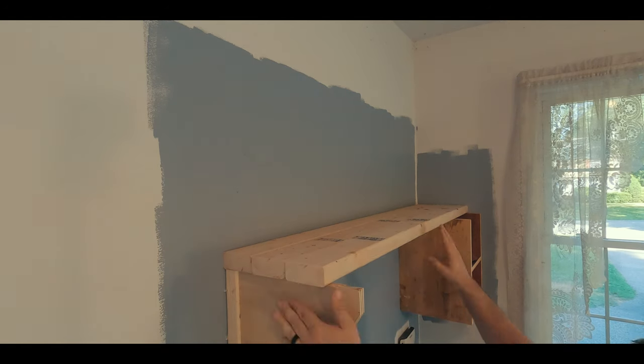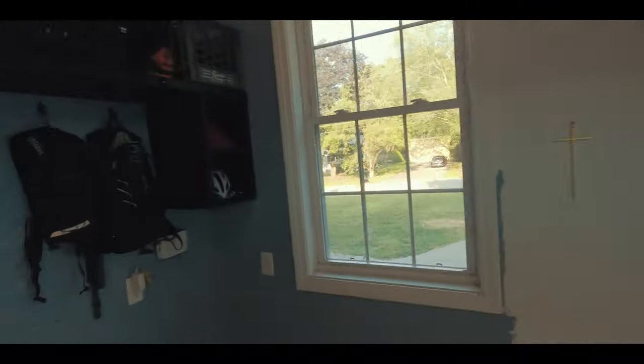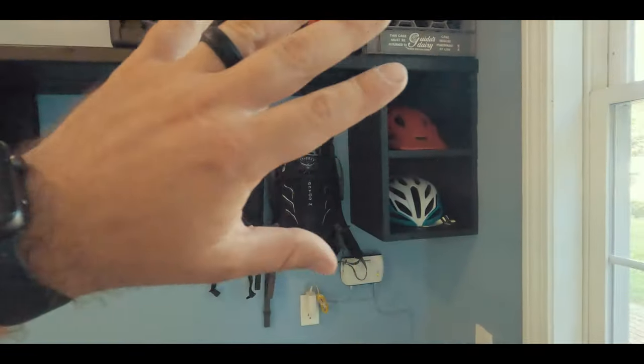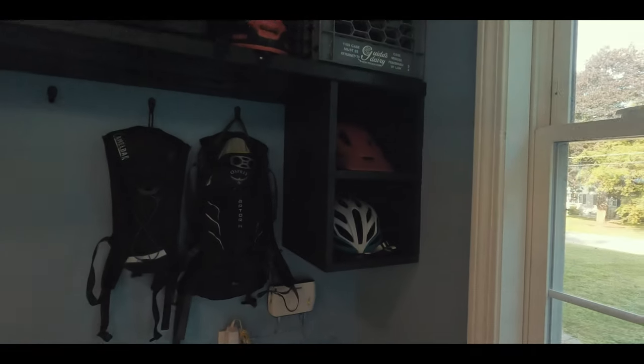I ran out of plywood but have plenty of 2x4s, so I decided the top shelf is going to be made out of four pieces of 2x4s measuring right around 53 inches long — plenty of room for a milk crate, full face helmet, and my mountain bike shoes. We are finally done with the gear station. We did the paint, put up some hooks, and have all our stuff here. I just got back from Powder Ridge and was letting things dry for almost a whole day because it's been very humid. As soon as I got home, I emptied my car and everything went up on the wall.